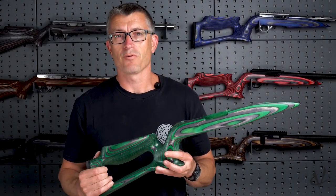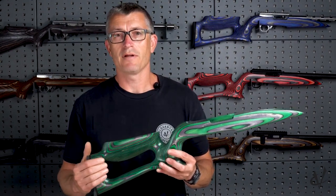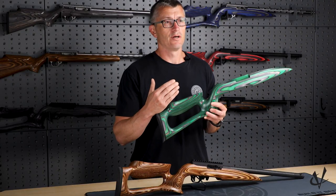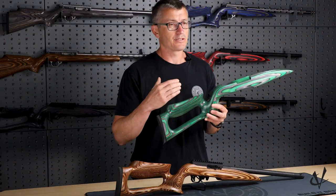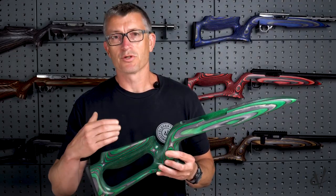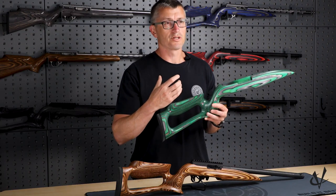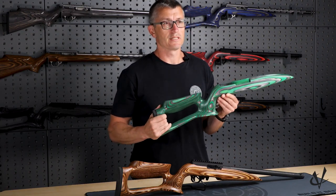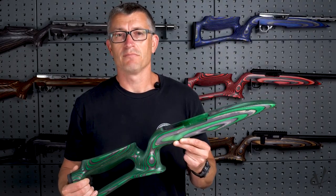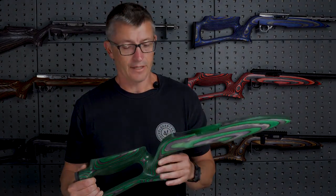Before we get into all the different features of the Raptor stock, I do want to say that it's machined very similar to all of our laminated wood stocks, which I think is unique to the market. We do all of our inletting from the solid block prior to turning the outside. Many laminated wood stocks on the market will turn the outside and then go back and machine the inletting, which will work, but unfortunately that's also when it's at its most unstable. This is just a little trick that we have found that gives us much better rigidity throughout the stock, providing better tolerances on the inletting.